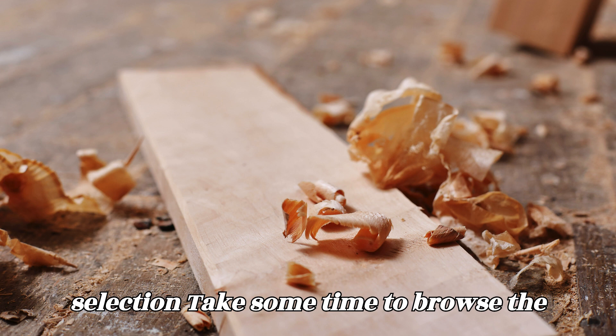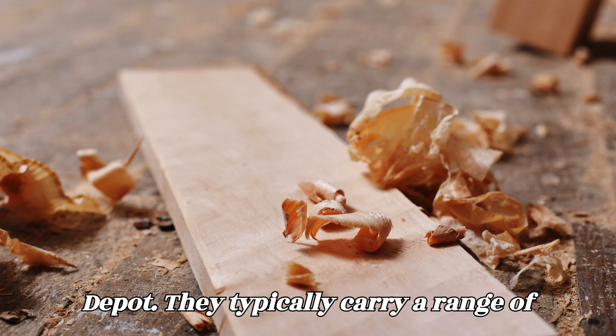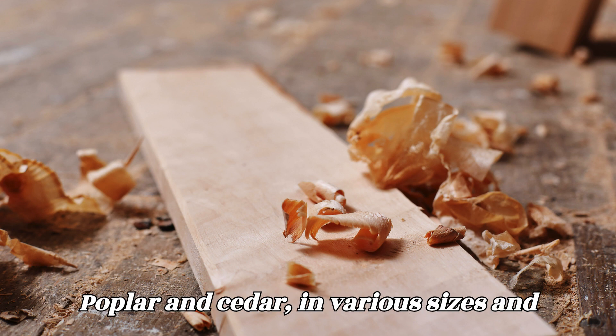Browse the selection. Take some time to browse the selection of wood available at Home Depot. They typically carry a range of common wood species, including pine, oak, poplar, and cedar, in various sizes and grades.